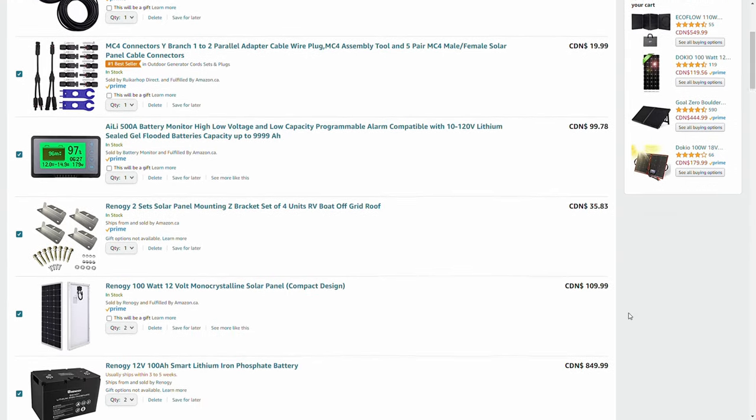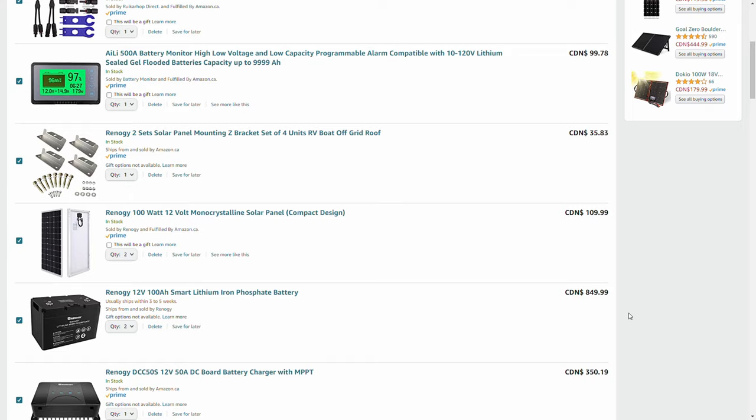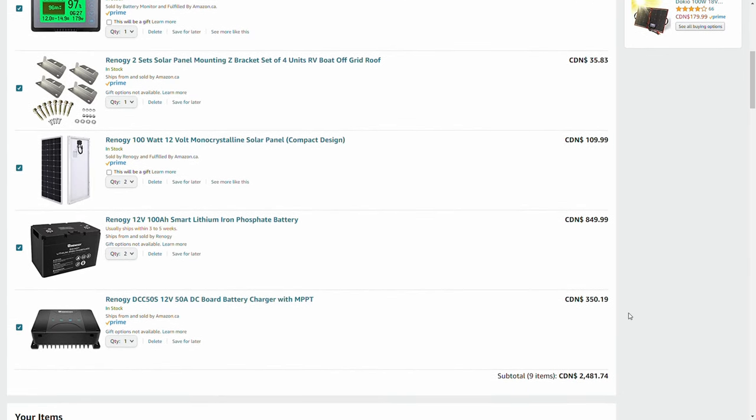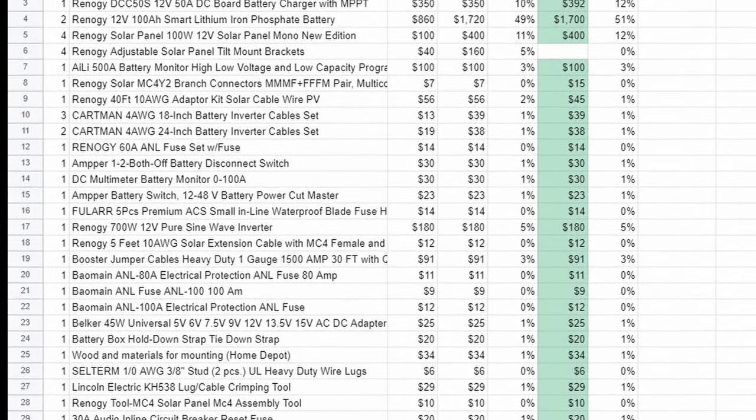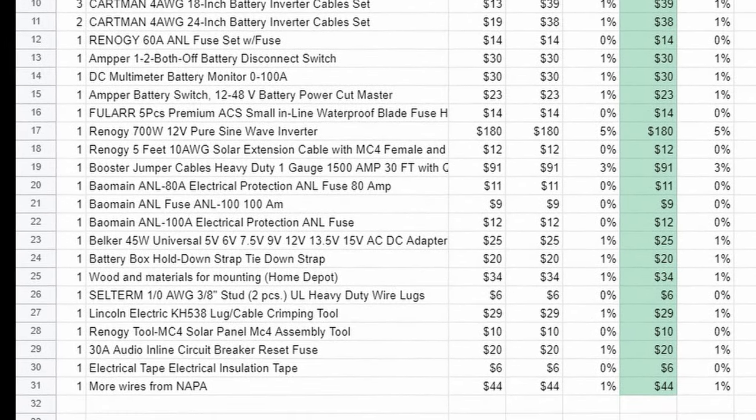And how much does all of this cost? That varies a lot depending on brands and capacities. We've linked a full list of everything we purchased and the costs in the video description below.